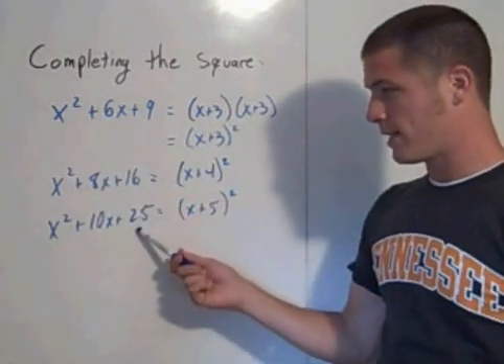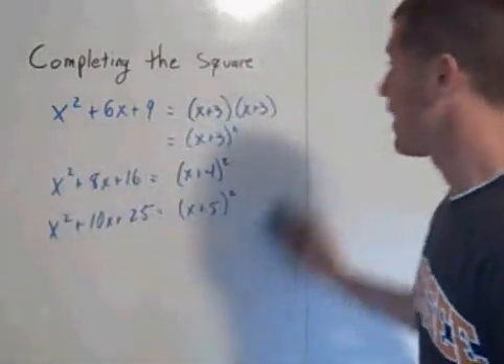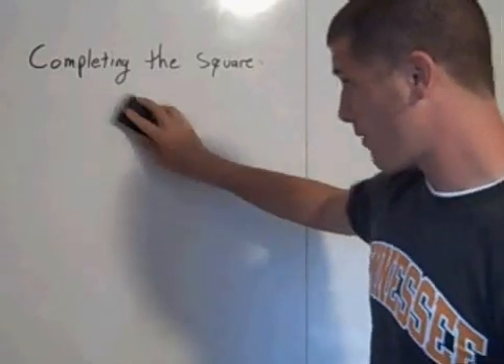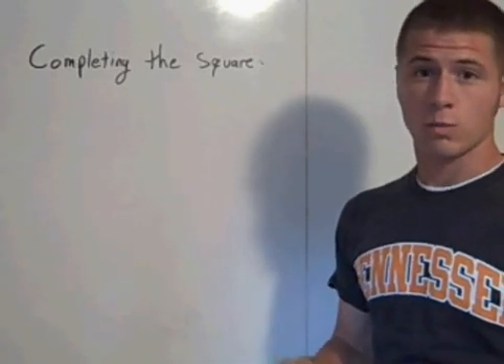Trinomials that look like this — perfect square trinomials — are really easy to factor. So, if we can take something that's not a perfect square trinomial and force it to be a perfect square trinomial and factor it, then we can solve specific quadratics a lot easier.